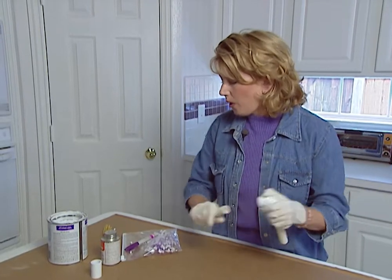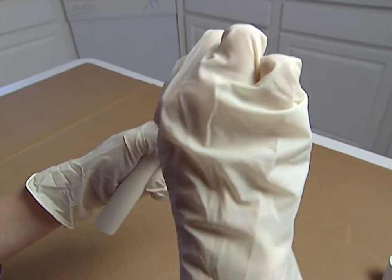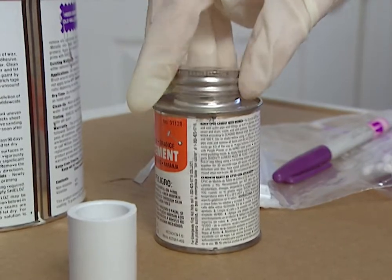Now you want to put some primer on the end of the pipe and on the inside of your fitting. Then follow up with a coat of solvent cement.